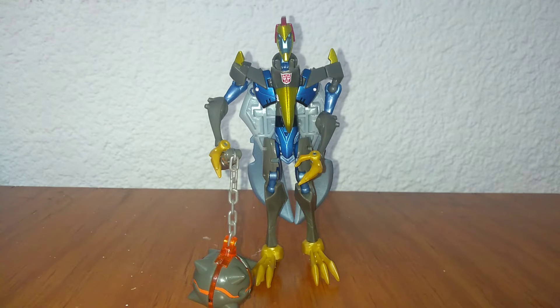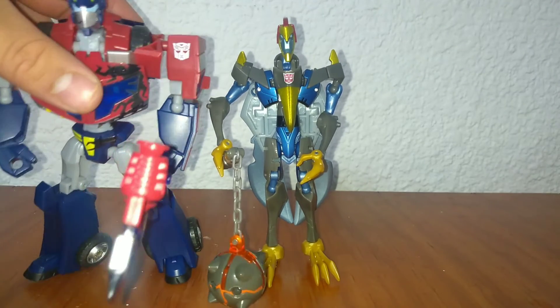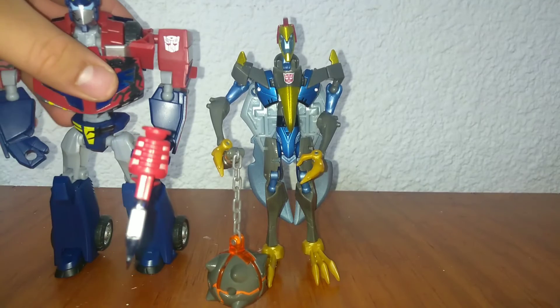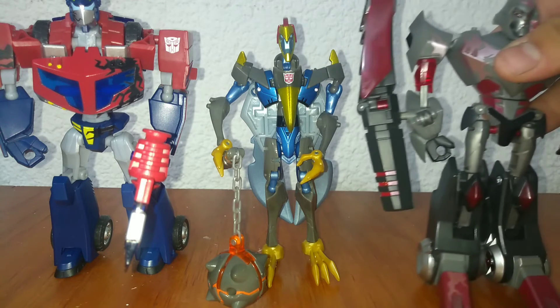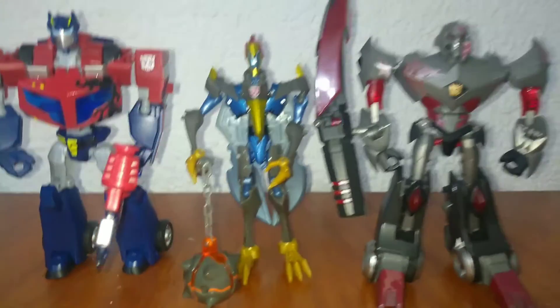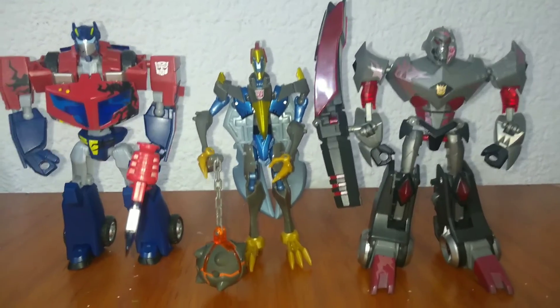Se vienen buenas figuras aquí en Cybertroneros Mexicanos, no solo por parte de mí sino de mis compañeros. Todo es poco a poco, vienen buenas cosas, les van a gustar — suscríbanse. Y aquí está una comparativa con sus compañeros de línea. Megatron se paró, ahí está — ahí mi dedote que va de pinche chismoso.